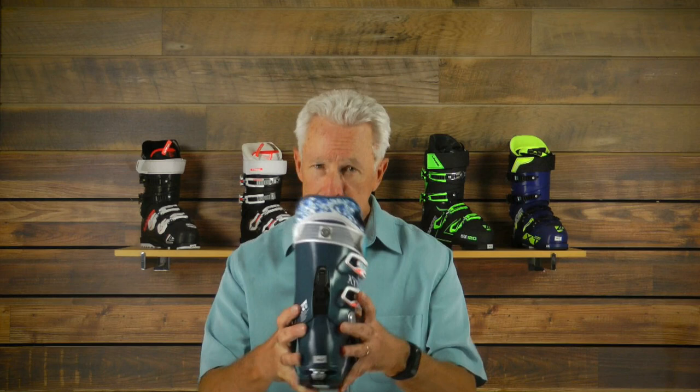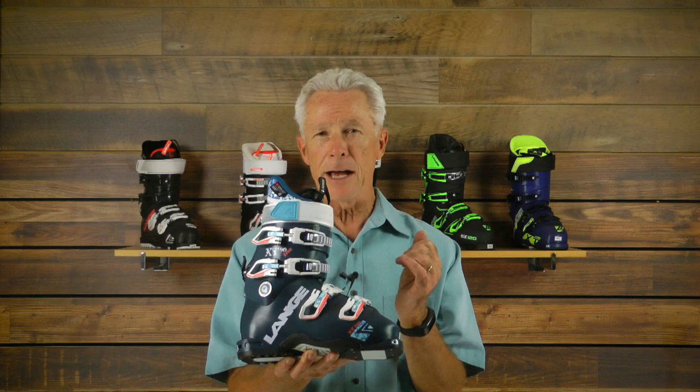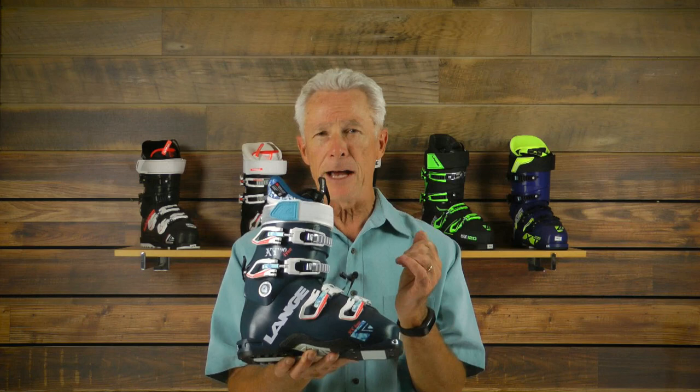This boot has a 100 millimeter last with a nice taper back to the heel, so we get good heel hold here. We still utilize a good polyether polyurethane plastic with a nice lightweight liner. This boot truly allows a skier to go anywhere on the hill, from a backcountry experience to a lift-served afternoon of skiing.